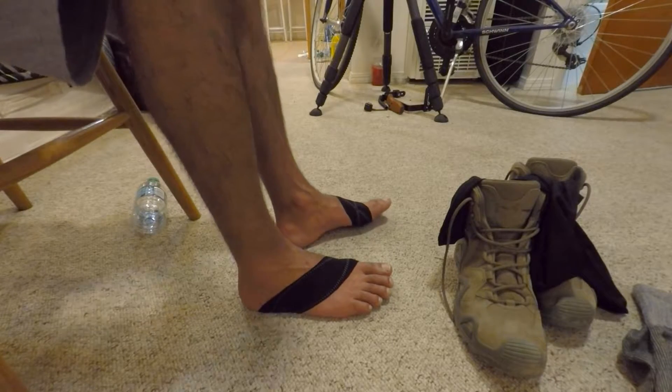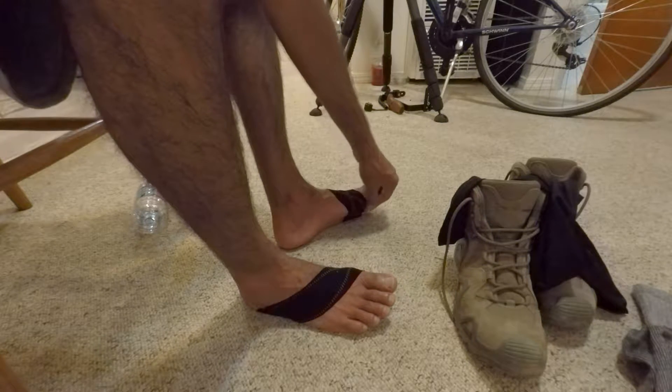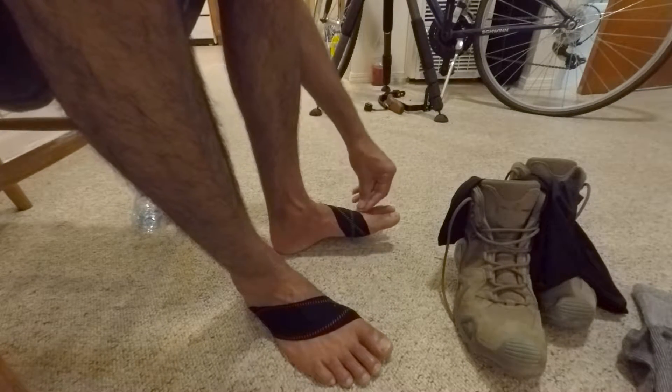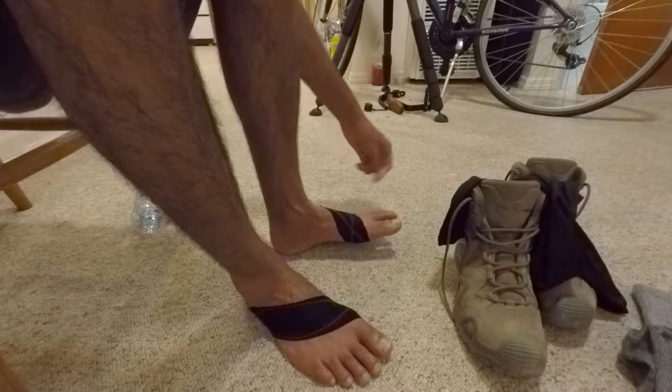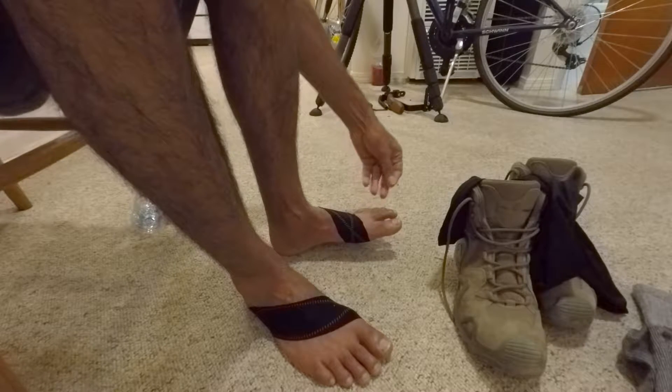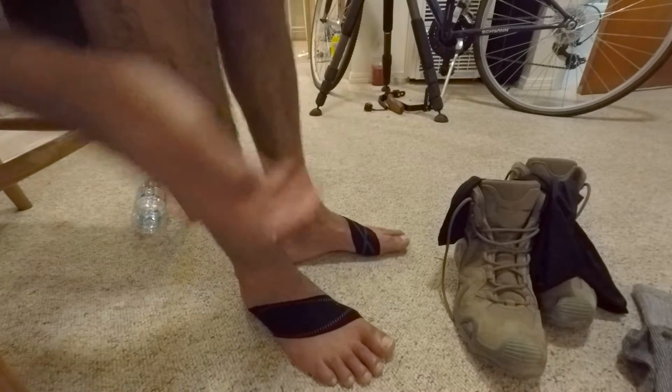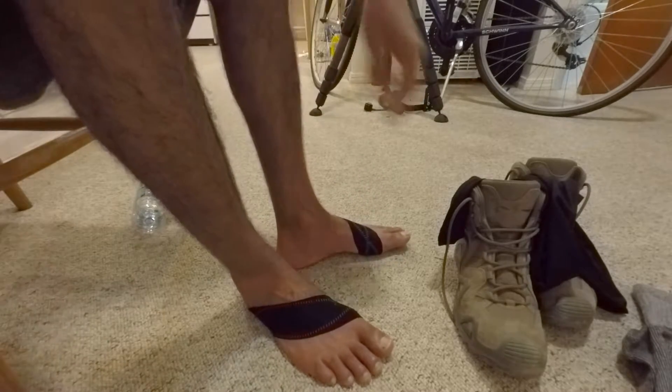Hi there YouTubers, thanks for tuning in. As the title mentions, I want to quickly talk about the KT tape, which I used this time for avoiding any bruises or rubbing from my brand new hiking boots. As I mentioned in a couple of other videos, the boots were kind of still in break-in period and they were rubbing against my feet.